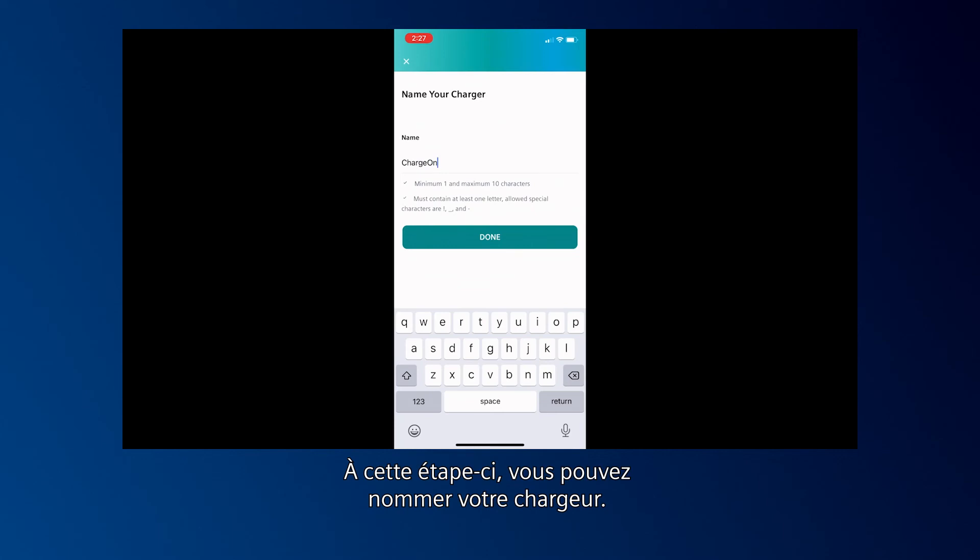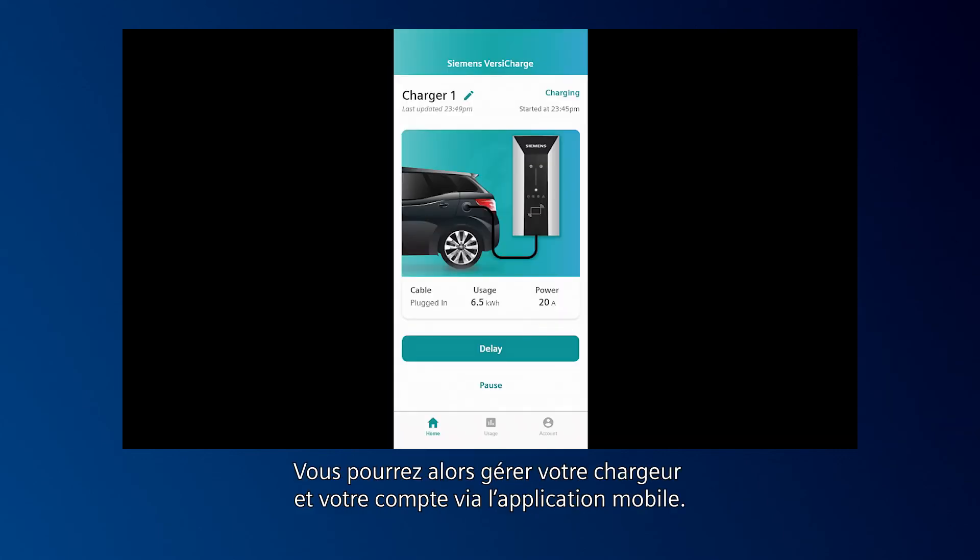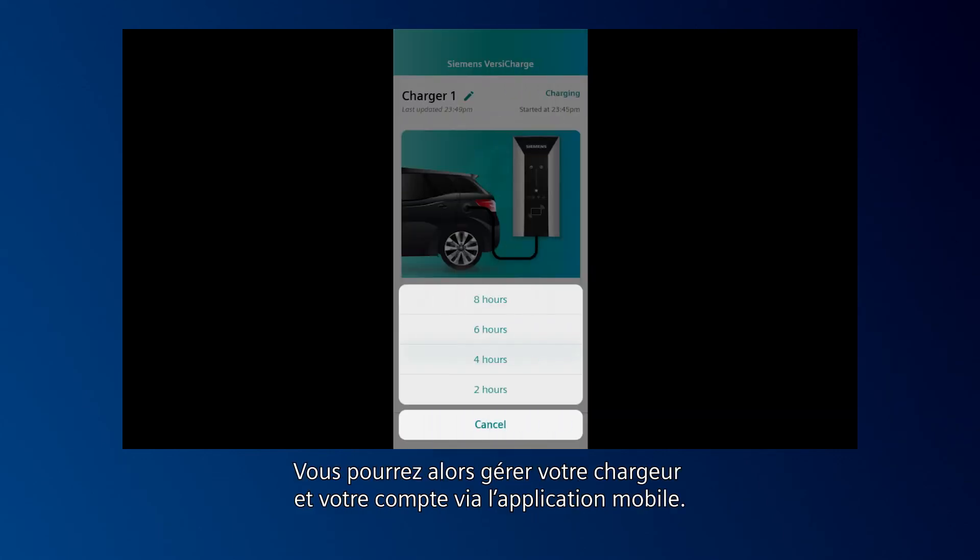At this point, you can name your charger. From there, you'll be able to manage your charger and account through the mobile app.